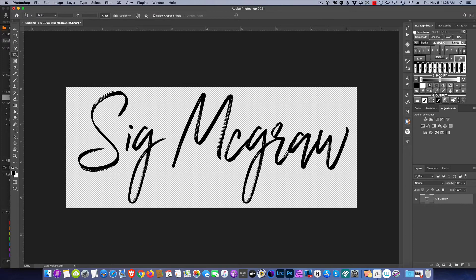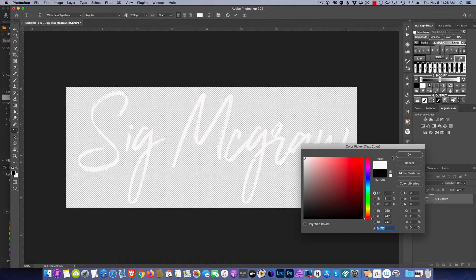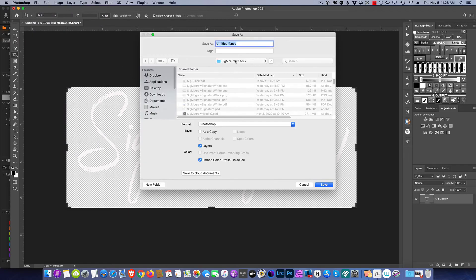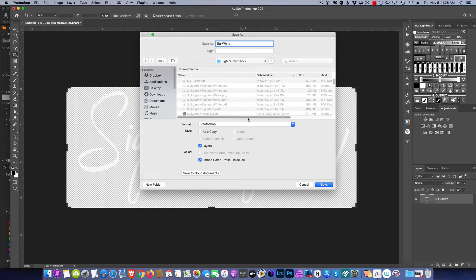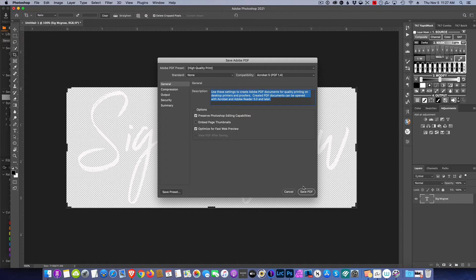Now we have our black watermark done. I'm going to select the text and switch it to a white font, then save that as a PDF and call it 'sig white' — again as a Photoshop PDF. The reason we're taking the time to save as PDF is for beautiful scalability up and down; it never degrades. A lot of people make the mistake of saving everything as PNG with a transparent background, but when you scale that watermark on different images, you degrade it.